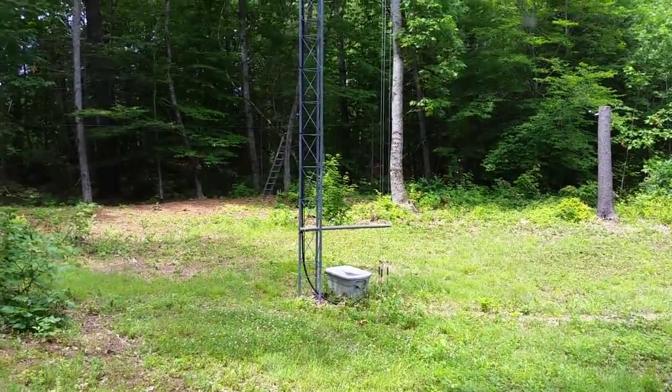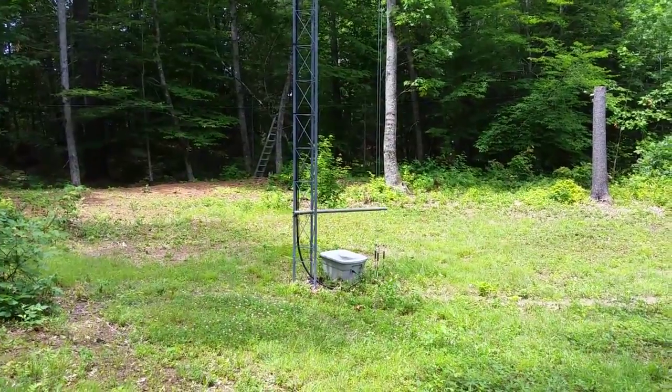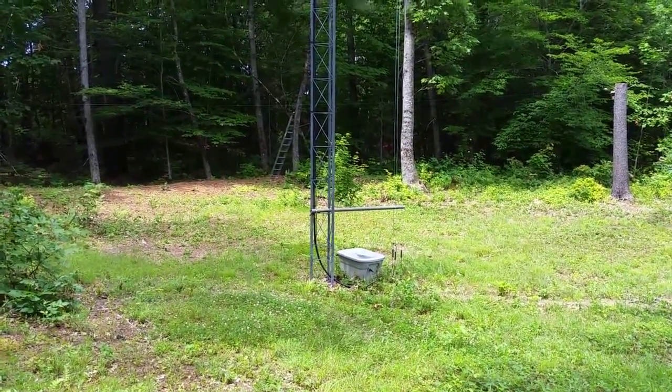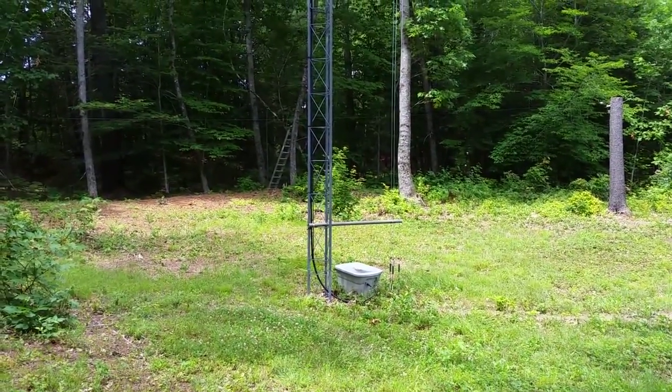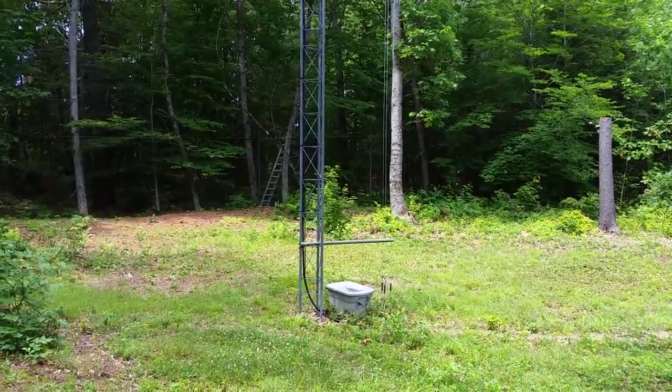Here's the base of the tower itself. You can see the little plastic box there at the bottom — it holds the large air variable capacitor for the gamma match. I'll show you that in a moment.